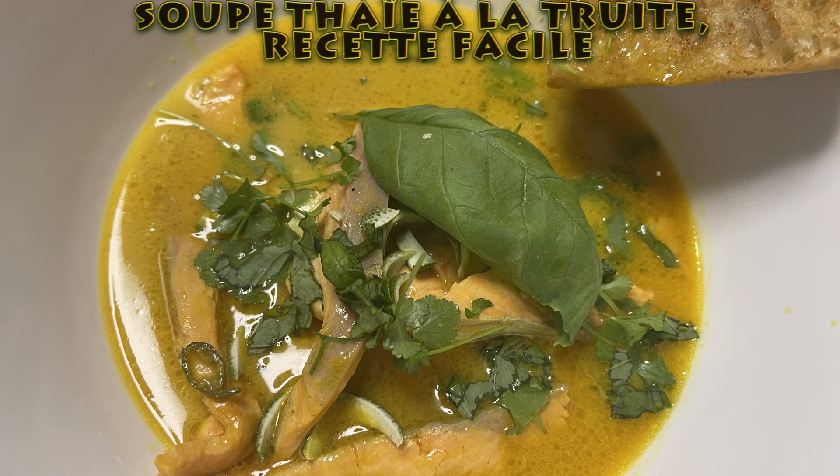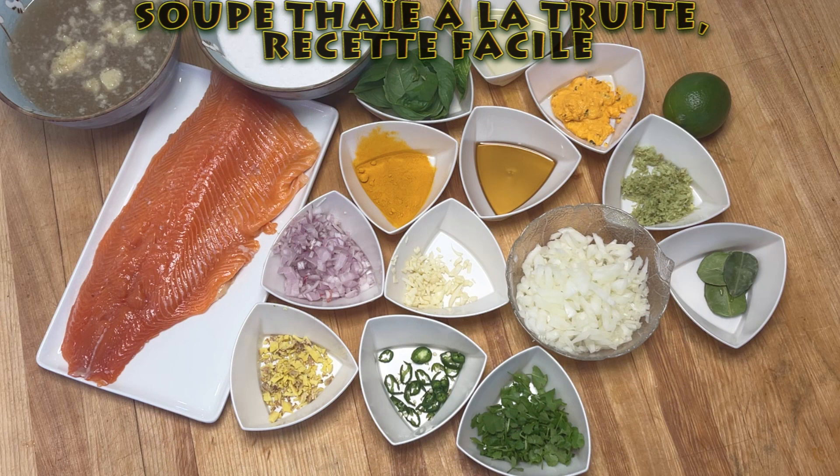Bonjour. Aujourd'hui, je vous présente une soupe d'ail à la truite et c'est une recette facile.